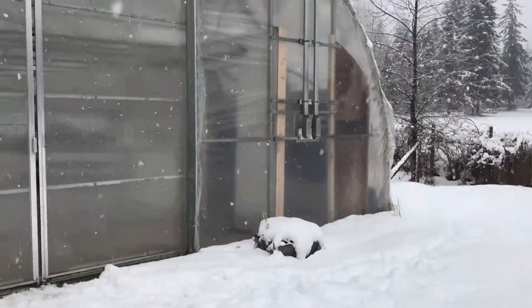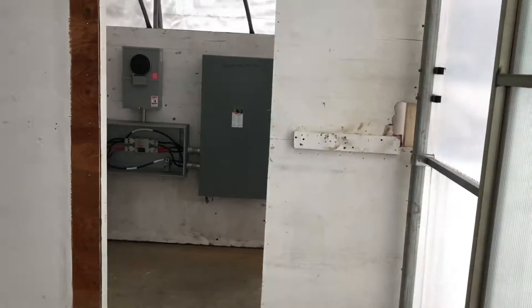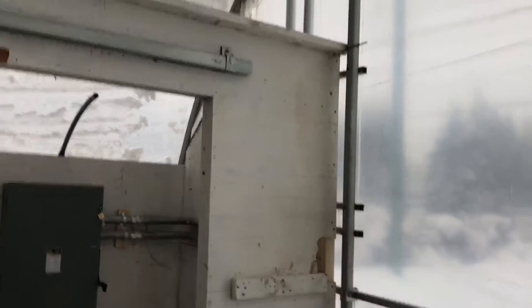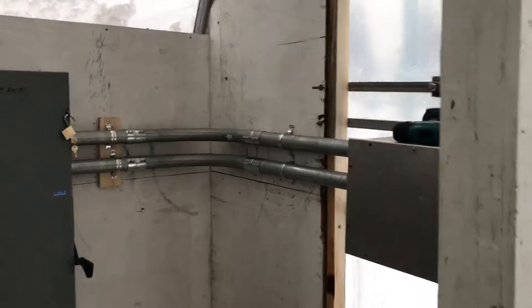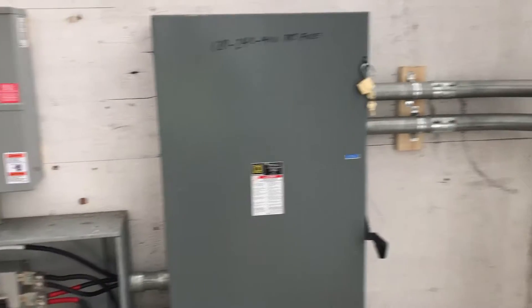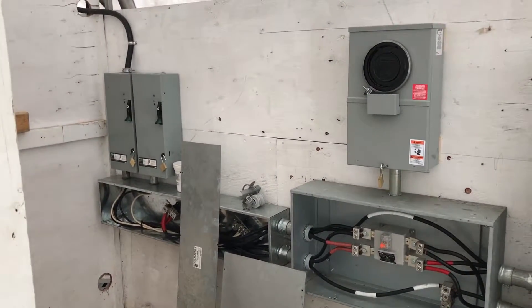We've got an electrician working on things, but I'll take you inside. Say hi to my two friends Reggie and Tika. Here we are — this is the electrical room. Power is going to come in from the two masts outside; you can sort of see them through the poly there, and it comes into this big service disconnect and then into the rest of the system.